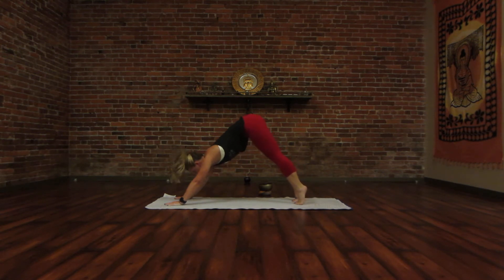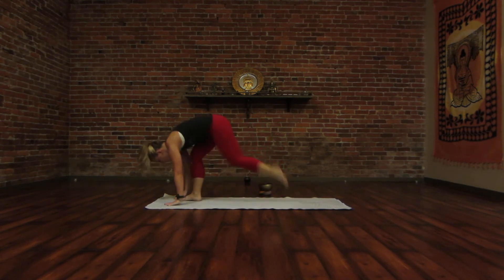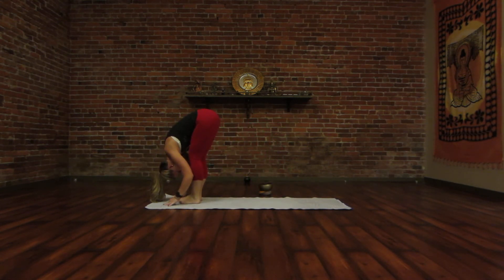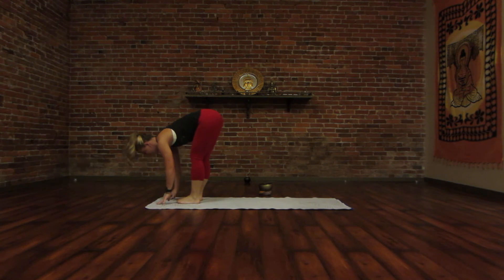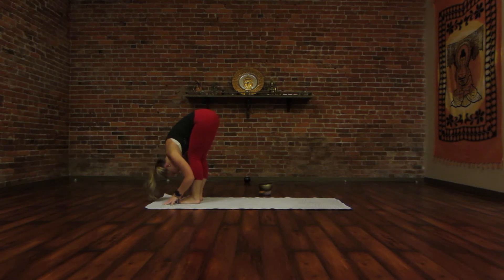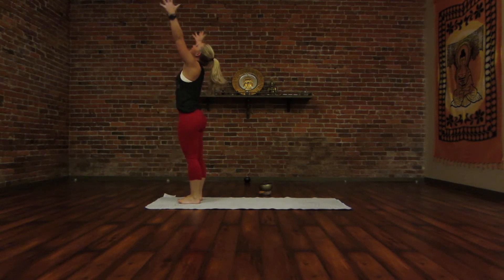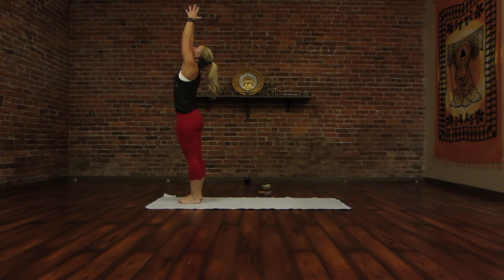Take an inhale, bring your gaze between your hands, exhale to step or hop between your hands to forward fold. Inhale, find your halfway lift, flat back, and exhale all the way down. Inhale, sweep your arms up over your head, gaze at your thumbs, fingertips touch, and exhale, hands through the heart center.